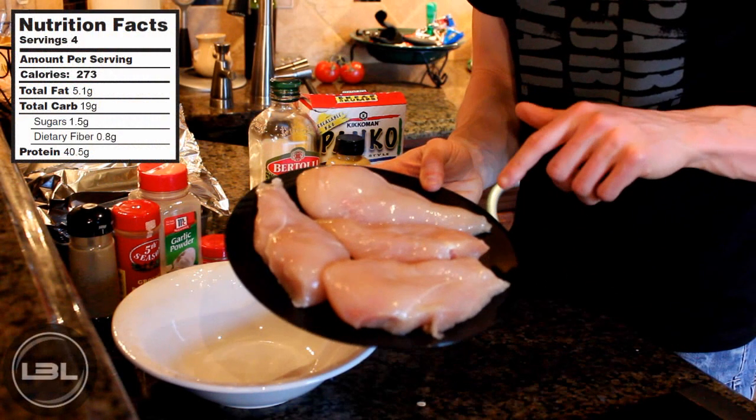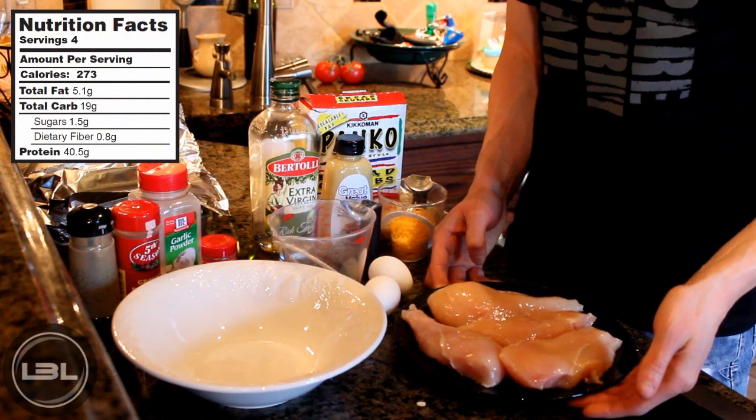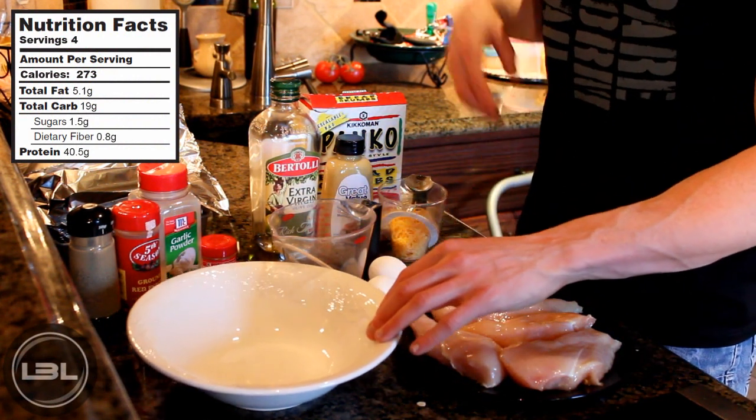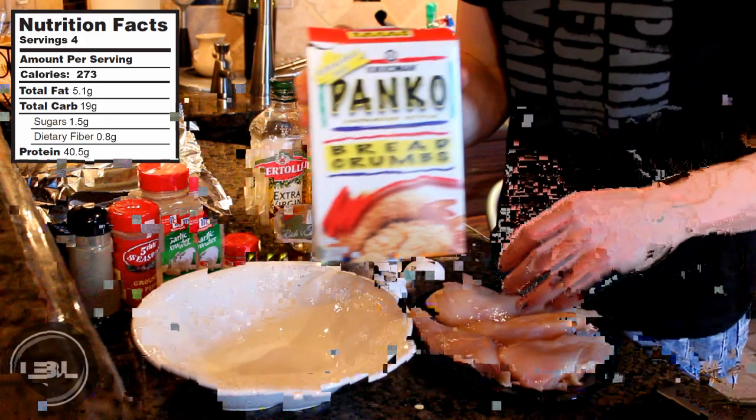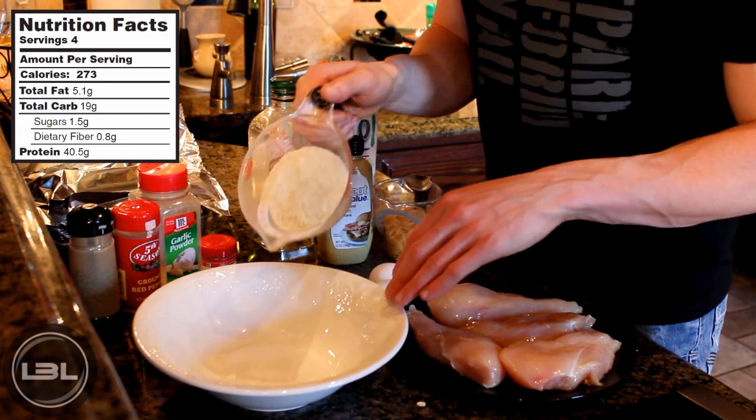What I have right here on this plate are four chicken breasts that are about five ounces each. To start this off we're going to make the breading first. We're going to take a cup and a half of panko breadcrumbs and add those into a bowl.